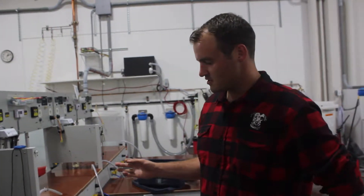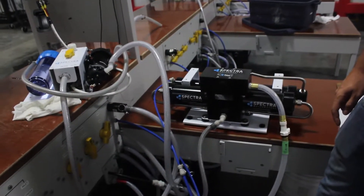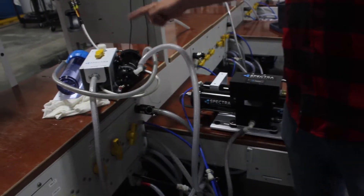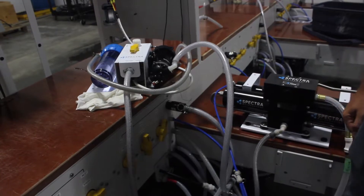So this is a Ventura 200. It's a great model because it's really simple and easy to understand. This feed pump here is actually the only electric part on the whole system.